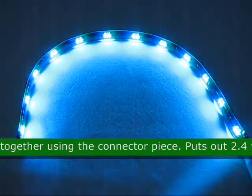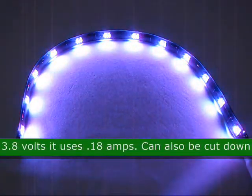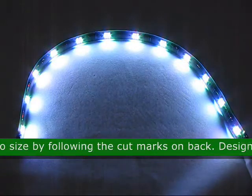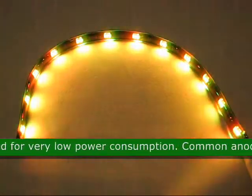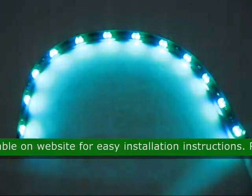The RGB strip puts out 2.4 watts at 13.8 volts and it only uses 0.18 amps. It can also be cut down to size by the cut marks labeled on the back of each strip. This LED is designed for very low power consumption. A common anode chart is available on the website for easy installation instructions.